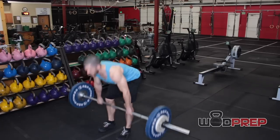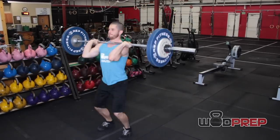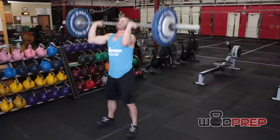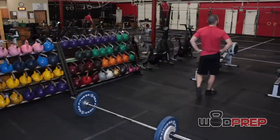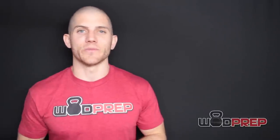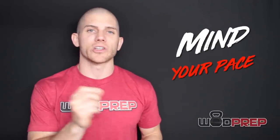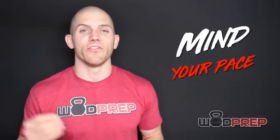One of the most common mistakes I see people make with DT is they fall for the trap. The first round or so you will feel great, your heart rate is going to skyrocket holding onto the barbell for so long, and then rounds two through five will get increasingly miserable and a lot slower. Do not fall into the trap of going out at 100% speed. It's really important that we throttle our efforts in the first couple rounds so that we can finish strong.